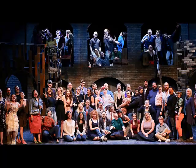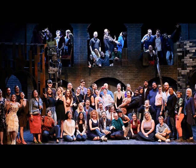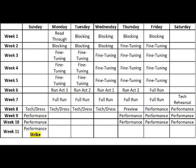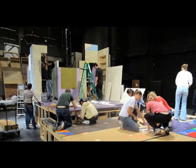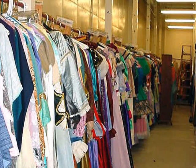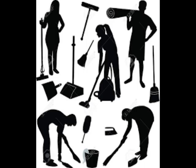Strike. Now, this is for high school productions and most community theater productions, but Strike is something that involves everyone — from the actors to the crew to the directors — and usually happens immediately following the final performance. Strike is the dismantling of the show. The set gets torn down, props get put away, costumes are gathered for laundering, and general cleaning up takes place.